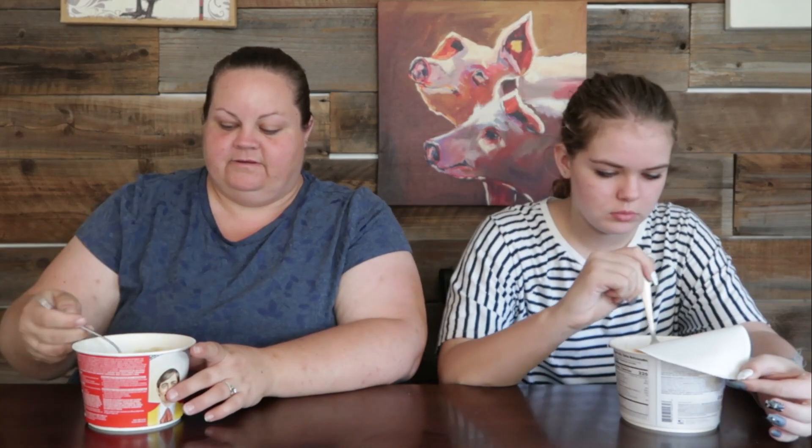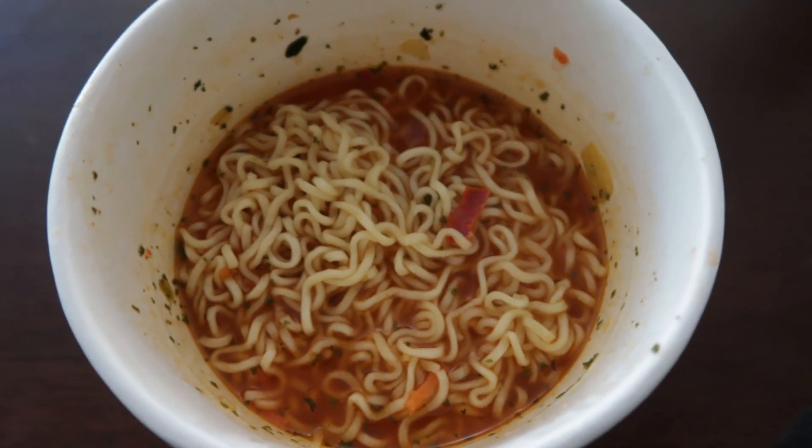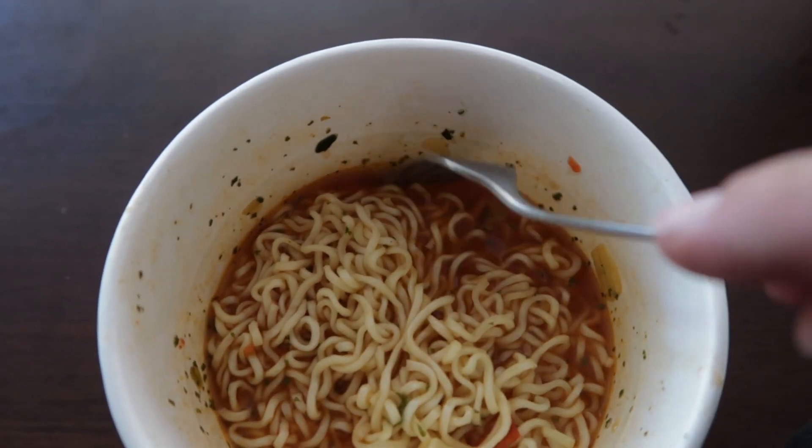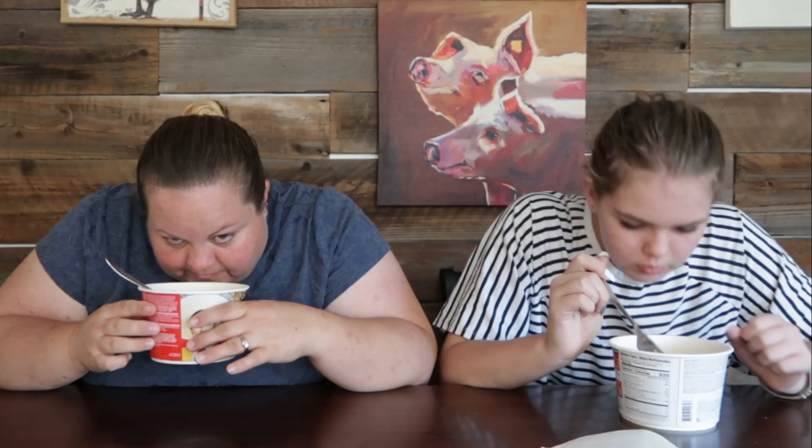Three minutes are up — we are back! I'm gonna pull the lid all the way off. They seem to be nicely rehydrated. There are noodles and the broth is a bit red. It smells really good. It's not traditional like Japanese ramen — there's no soy smell — there's a definite spice smell to these.